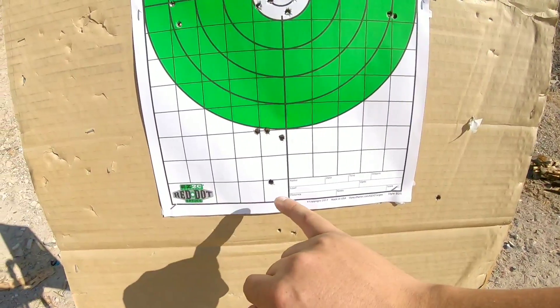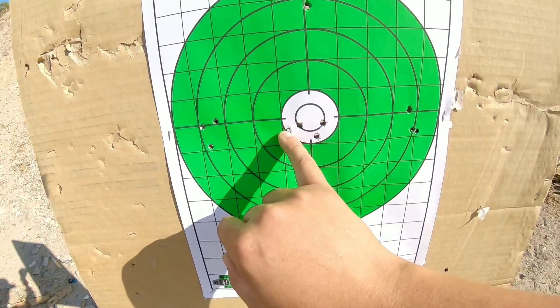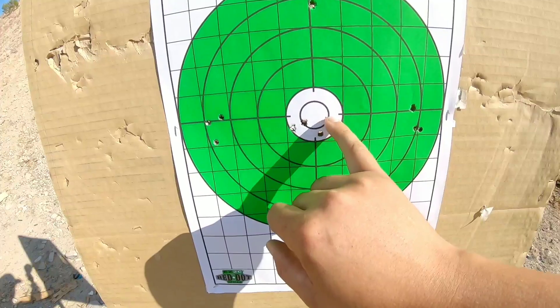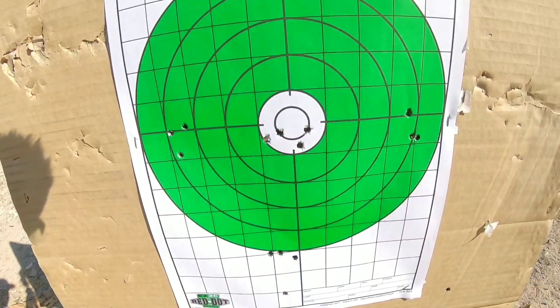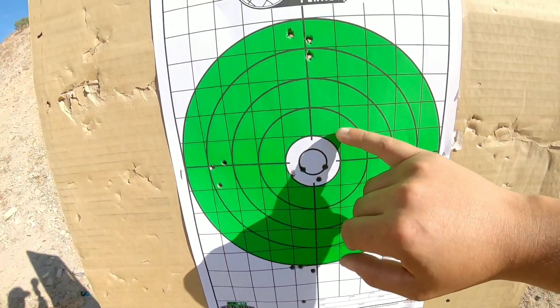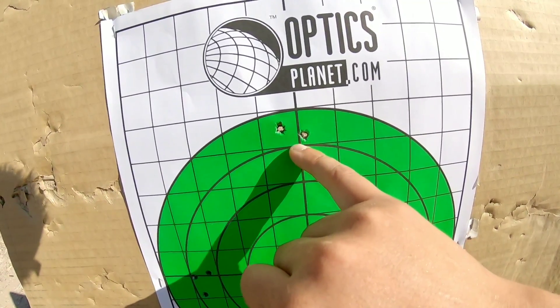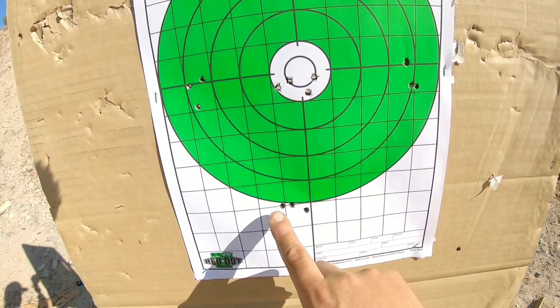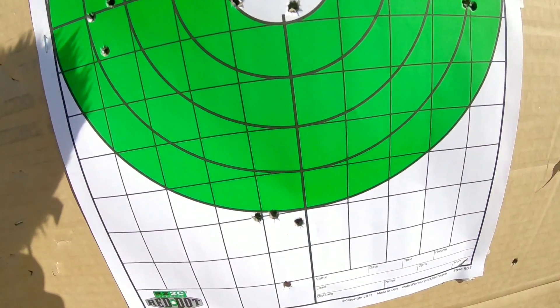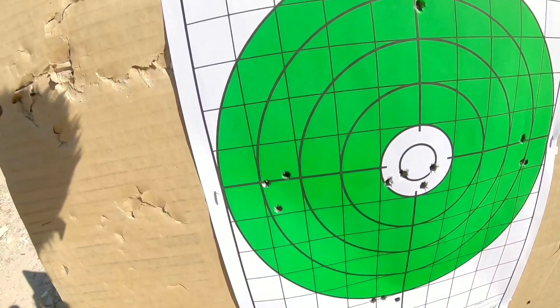Alright folks, so we just shot the first 15 shots out of the 22 Creedmoor Savage 110. I'll show you guys the target. The first shot, foresighting the rifle, was here. I then adjusted 1.9 — second shot ended up right here. Then readjusted 0.2 right and shot a 41 grain load; this group started off with just about an inch. Then stepped it up to 41.5 grains of H1000 — you can see the groups are starting to close up. Then we stepped it up to 42 grains, and that seems to be where the node is coming in.